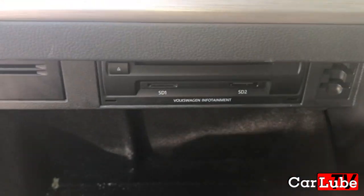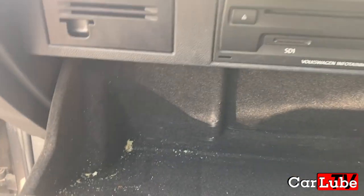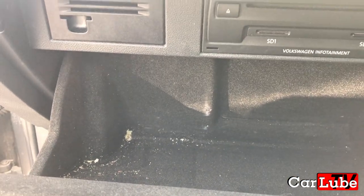First, start by opening the glove box. You'll see there's no obvious way of removing it right away, but don't fret — it's a very simple task.